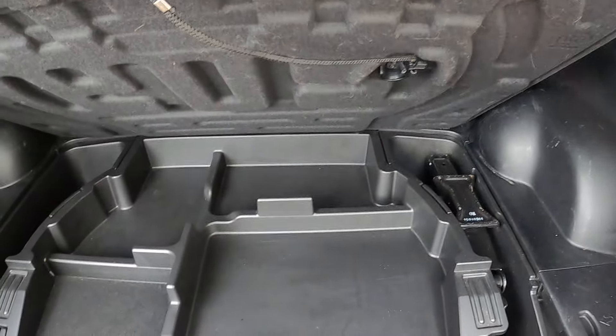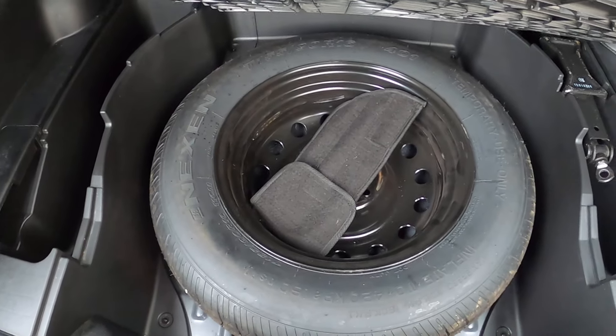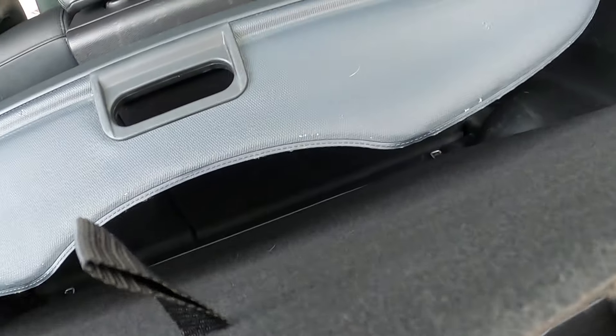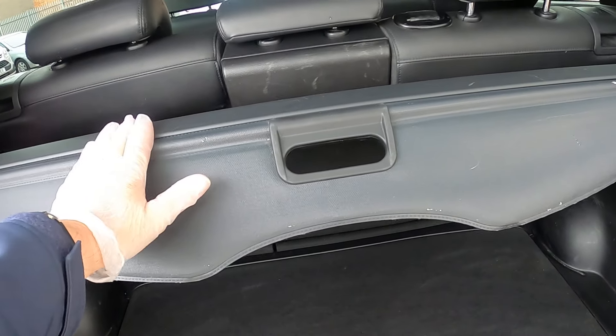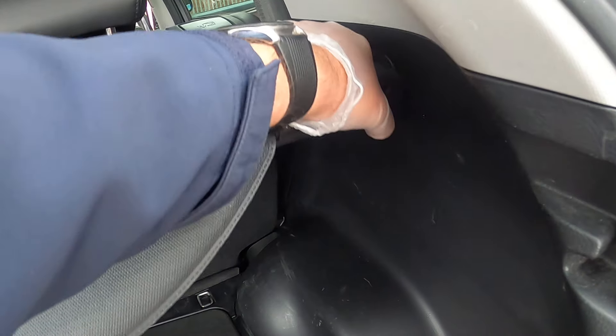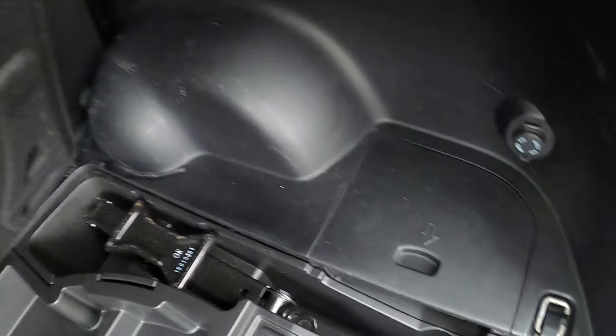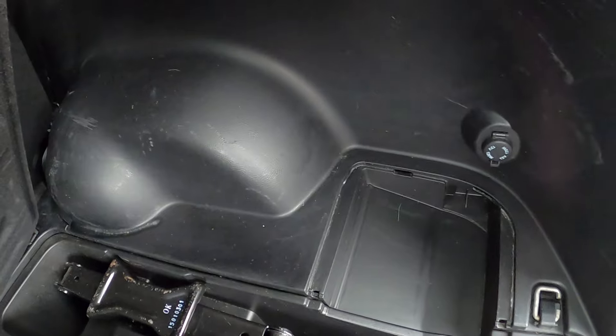You've got your boot floor with your tray, and then underneath your tray you've got your spare wheel and tyres. If you wish to take this one out, it's spring-loaded so you literally just unspring it. With this one up in the air, you can take these plastic pieces out.